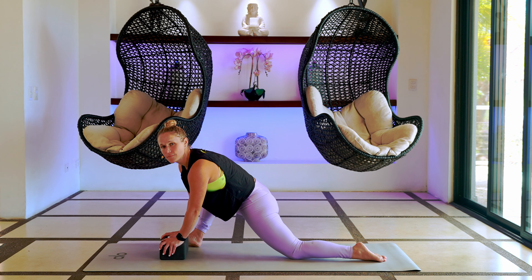Take your left ear and drop it to your left shoulder. Gently rock your head forward and backwards — right shoulder pulls down away from your ear. For three, two, last one. Pull yourself, come back up, twist to that right-hand side again. Take one more breath here.